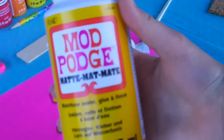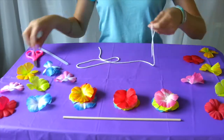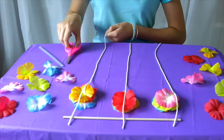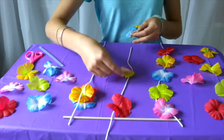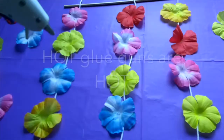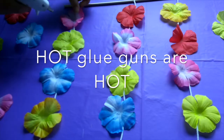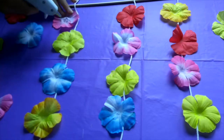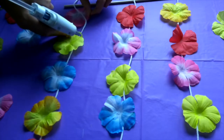Our last DIY is some Hawaiian wall art. I just took some yarn, cut it into three even strips, and placed it on top of a wooden dowel. Then I got some Hawaiian flowers and started to place them on top of the string. I took my hot glue gun — be careful, they are very hot — and I started to glue a dab onto the back of each flower, and then placed the yarn on top of the flower. To make it extra secure, I added another dab over top of the yarn.